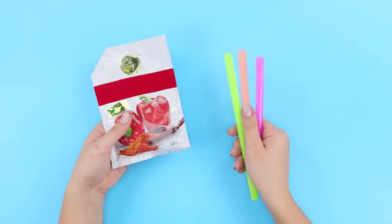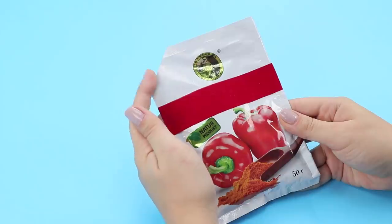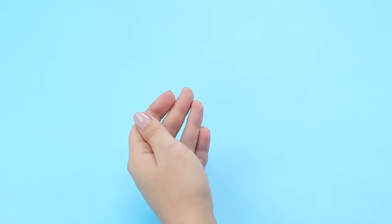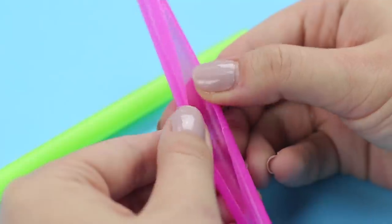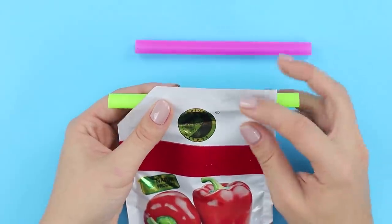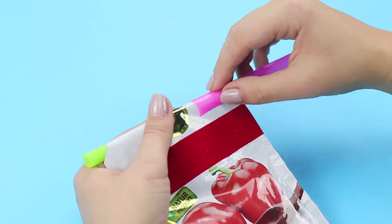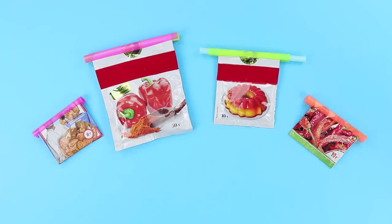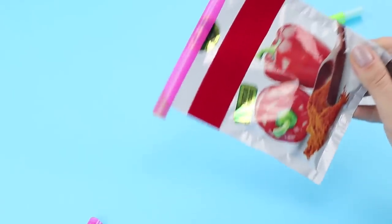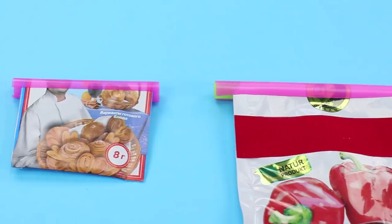There are sachets with spices in every kitchen, but not everyone knows how to store them comfortably! Straws will come to the rescue. Take a couple of straws and cut one so that it can be unbent. Wrap the sachet around the other straw and hold it on top with the cut one. Do the same with other spices to make sure the contents don't lose their taste and fall out of the bag. Isn't that what every chef dreams of?